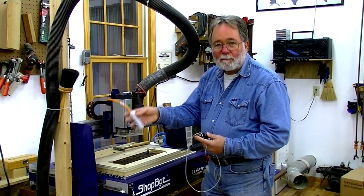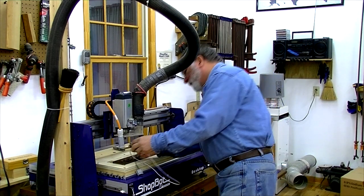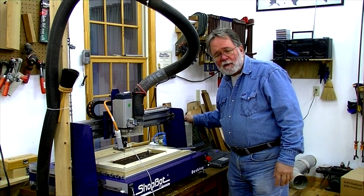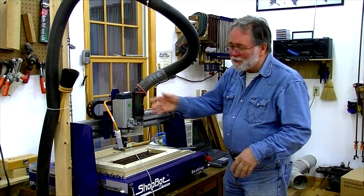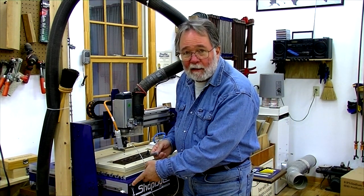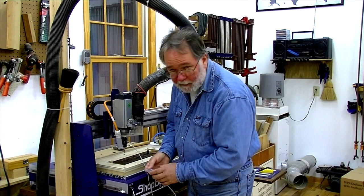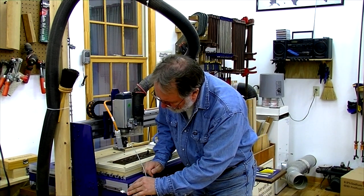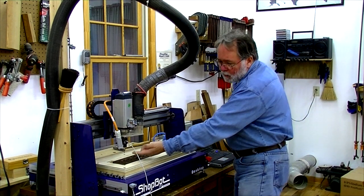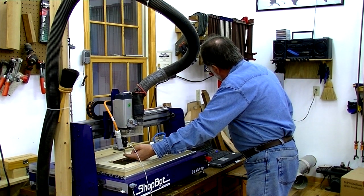First things first: disconnect the power from your spindle, because you don't want this thing spinning — you don't want any way for this to turn on and start turning. I also turn off the switch on the variable frequency device so that I've got double protection to make sure no power gets to the spindle. Now the signal from the switch goes through the same plug that the Z-zero plate uses, so you disconnect the Z-zero plate — you're not going to be using it for this — and you just connect the plug into that socket. You can tell the switch is working because when it's plugged in and not touching anything, the number one input lights up; as soon as you touch the switch, the number one input light goes off.